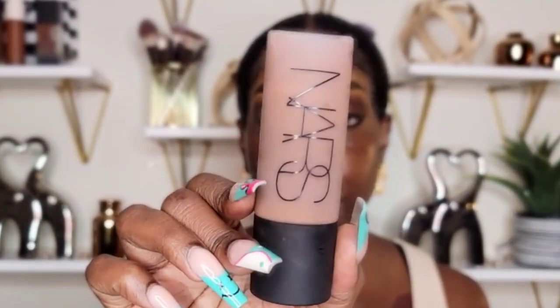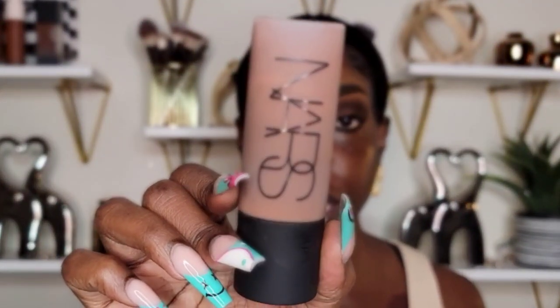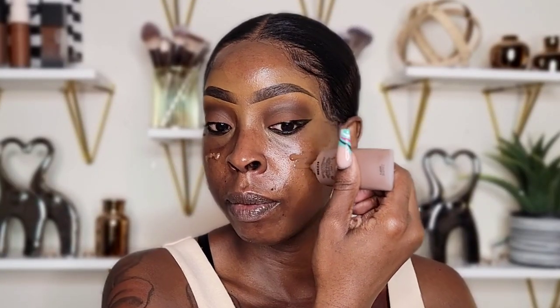It does say it's long-wearing, so I plan on doing another video after this and I want my makeup to stay on my face. For my foundation today I'm going to go in with the NARS Soft Matte Complete Foundation — I'm going to be using this today and I'm going to take my sponge to blend it out.